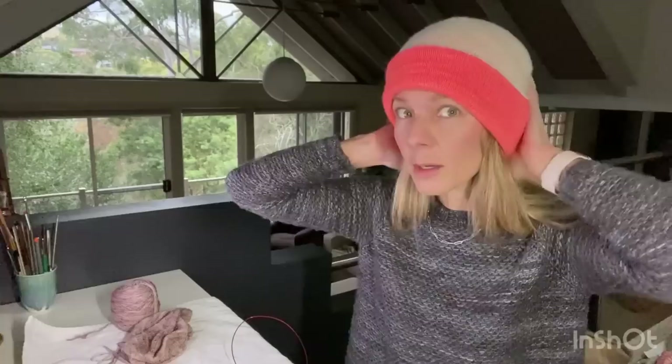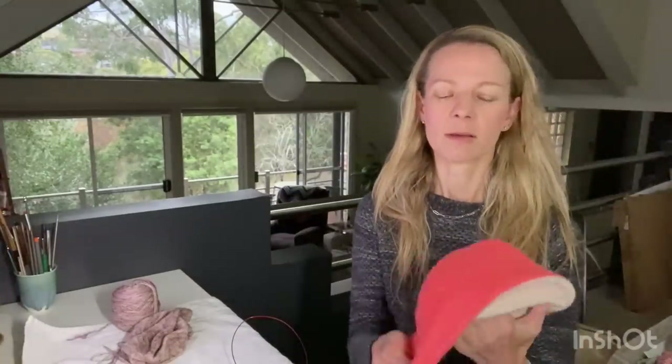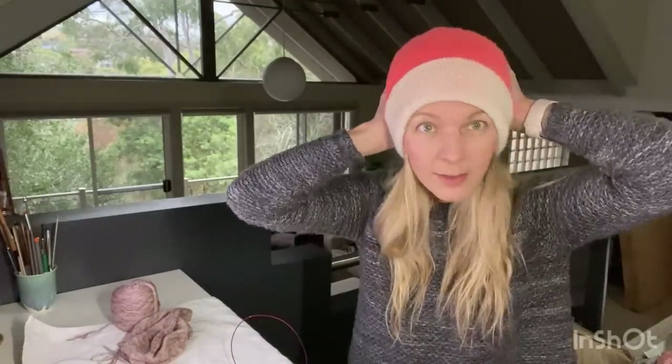I'll just pop it on. You could wear it this way with the Antler, or the other way with the Neon Peach as the body and Antler as the brim - it's kind of nice either way. It's really cold here at the moment so beanies might get a bit of extra wear. Really happy with how that came out.